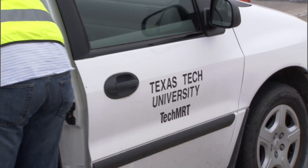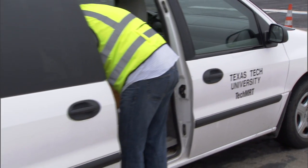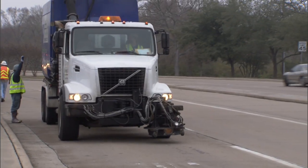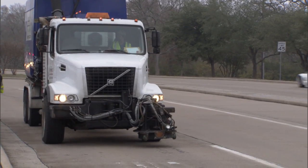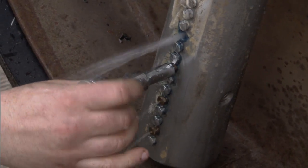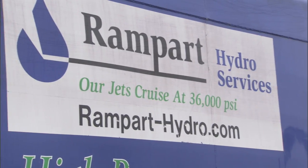Five years ago we had a research project that Texas Tech did for TxDOT to look at how to treat bleeding and flushing sealcoats. One of the recommendations from the research project was to hydroblast the asphalt off the road, but at the time we didn't have any equipment in the United States to do that. This is mostly done in New Zealand and Australia.